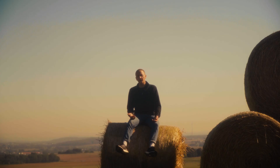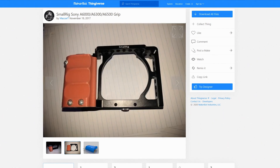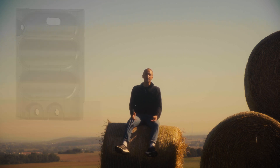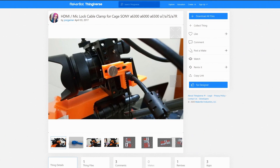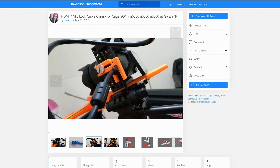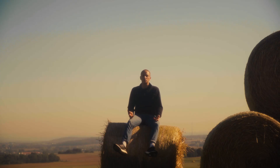Then I moved on to the grip. There actually already is one designed for the a6500 cage on Thingiverse, but I didn't find it to be quite comfortable and it also blocked the infrared receiver of the camera. So I decided to design one myself. Another thing I found on Thingiverse is an HDMI clamp, and because I already had a broken micro HDMI cable, I decided to print that one too. If you are interested in the models I designed or used, you can find links to them in the description down below.